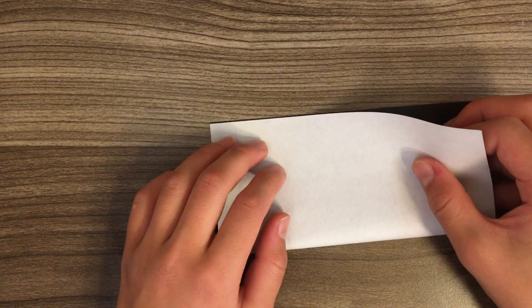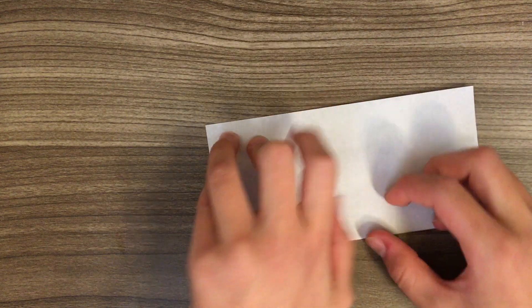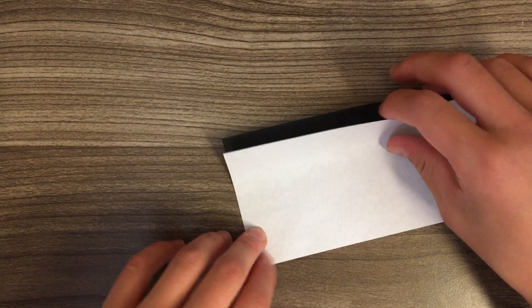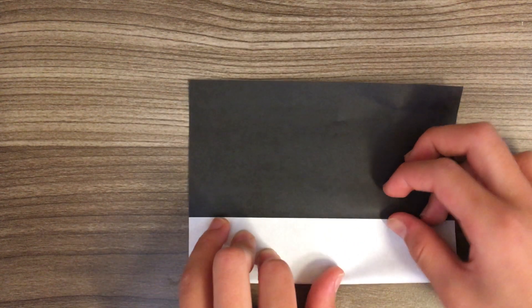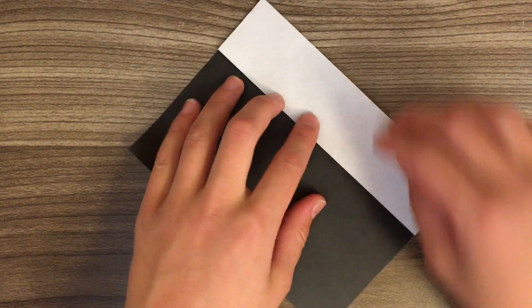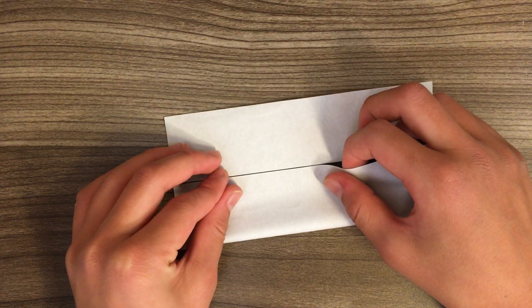First, fold in half. We need to divide the paper into an 8 by 8 grid. Now fold to the center crease, and fold the other edge to the center crease.